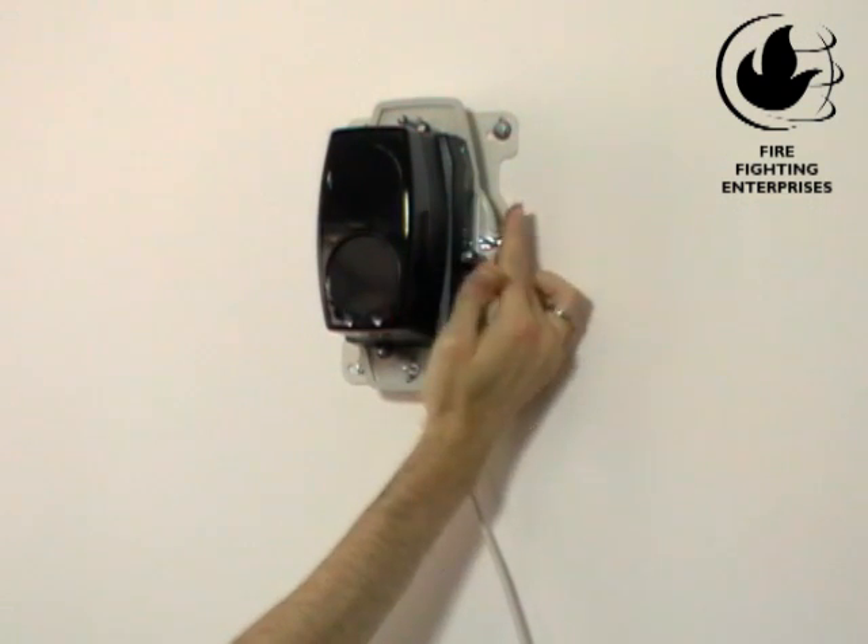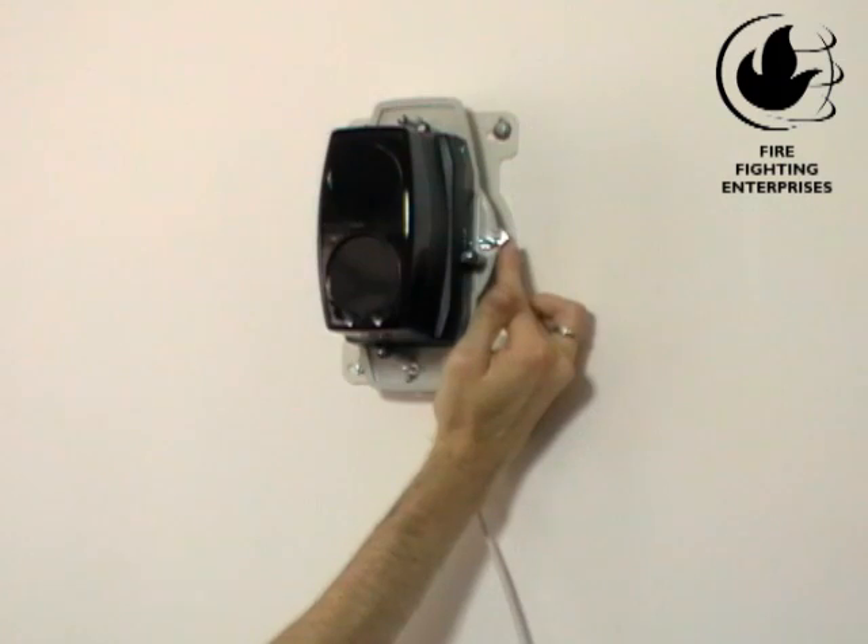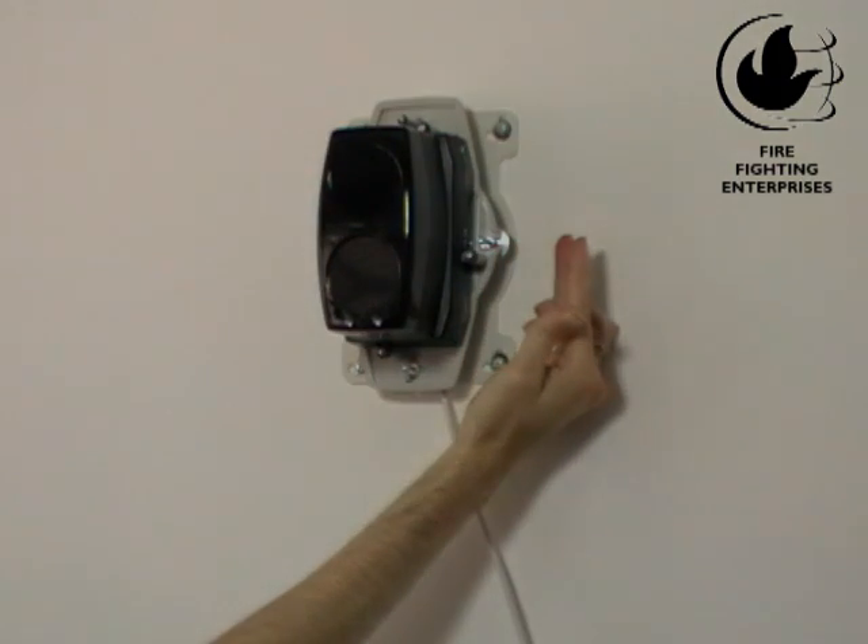Turn the thumb wheel further half turns in the same direction until the amber LED flashes. This means you have gone past the center of the reflector. Come back half a turn. Repeat this process for the other thumb wheel.